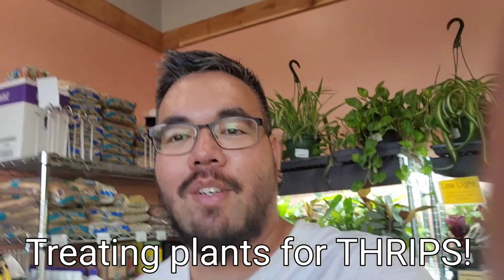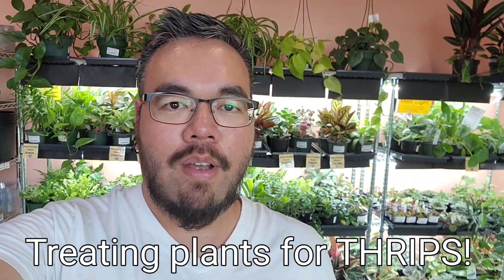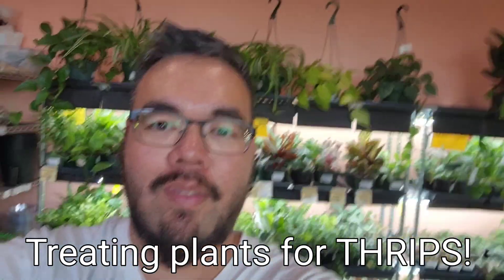If you have any questions, please feel free to give me a call or email me at info@theothersidenursery.com. Thank you.